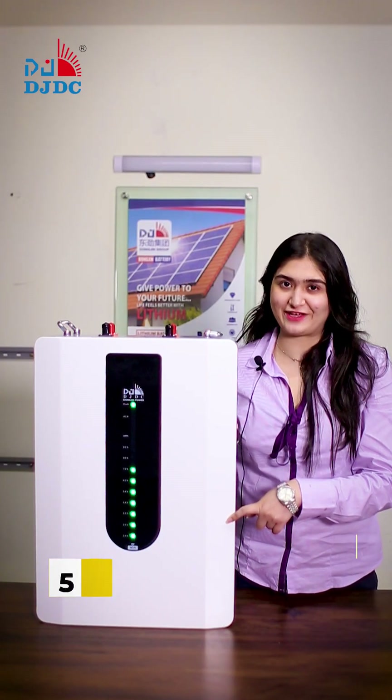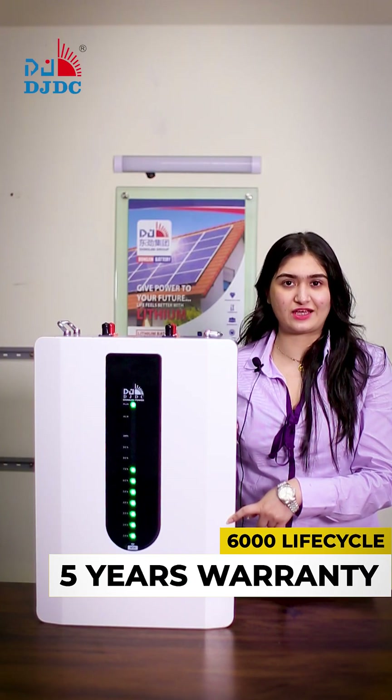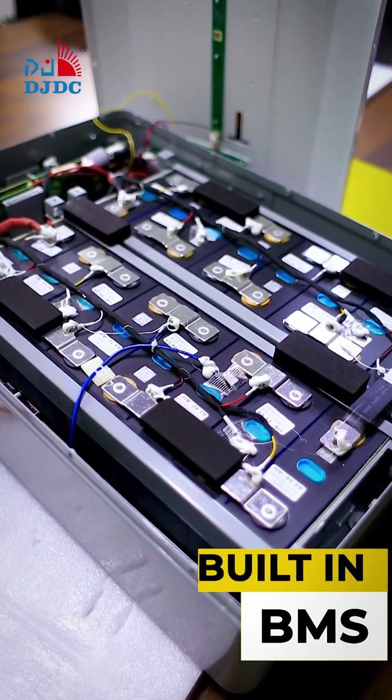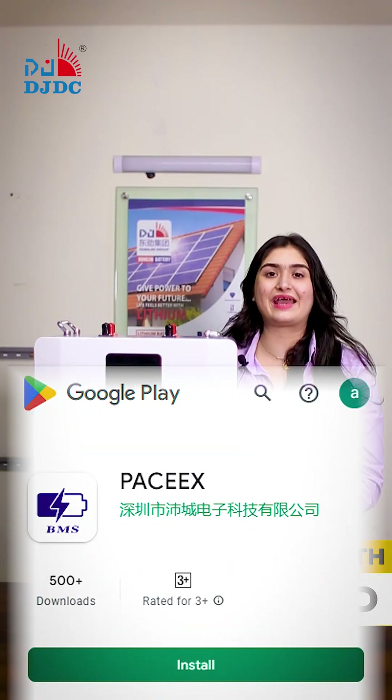If we talk about the warranty and the life cycle, DJDC claims 6,000 plus life cycles and 5 years warranty. It has a built-in BMS, which is Battery Management System. It also has Bluetooth and Wi-Fi connectivity, which you can access on your phones.